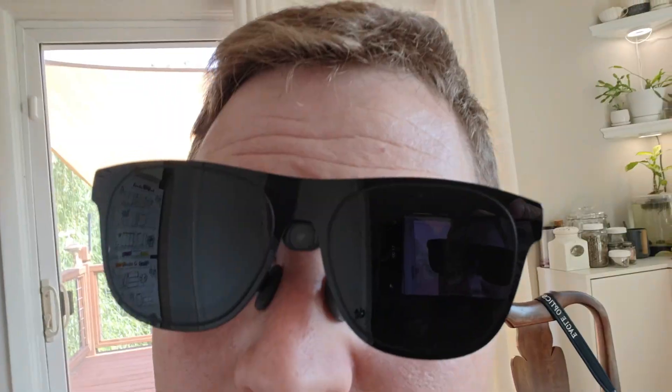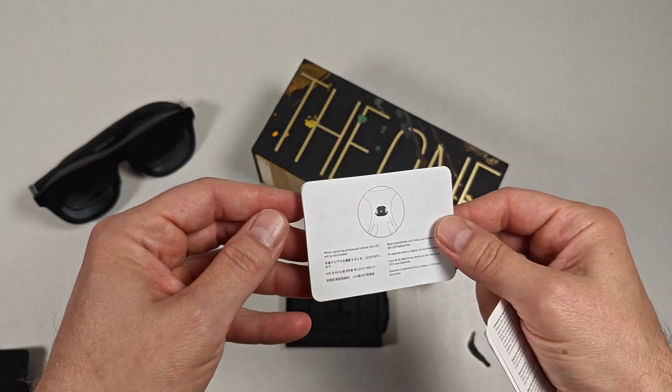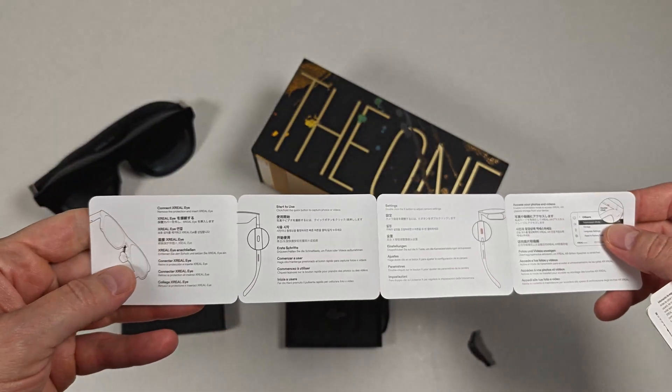Just like XReal1's base 3-DOF tracking, you don't need any extra software for this to work — everything is built into the glasses. In the box, you'll find the XRealEye camera, a pair of manuals, and the installation instructions.